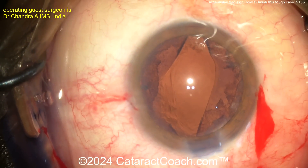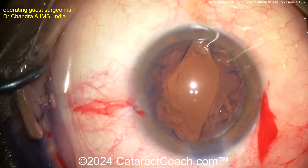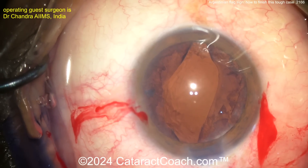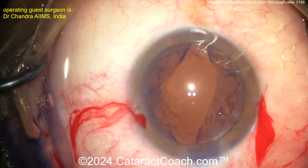Obviously there's no cortex — there's a little viscoelastic. Now let's get the lens in. What kind of lens do you want to put? Well, you can still put a traditional single-piece lens in the bag. I would just orient the haptics 90 degrees away from the area where the capsule has zipped out.